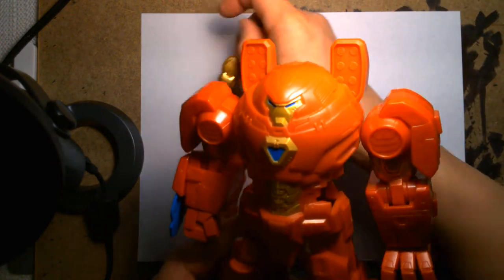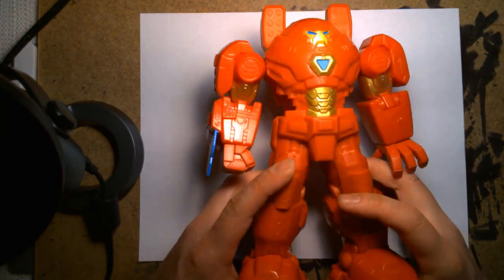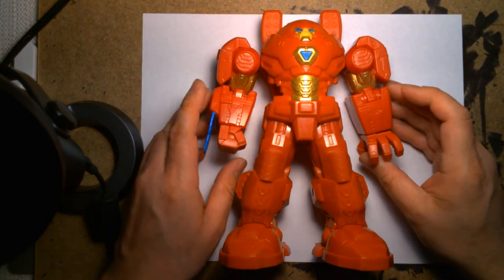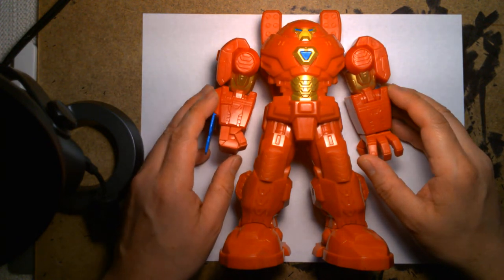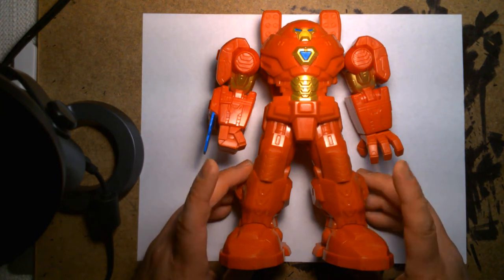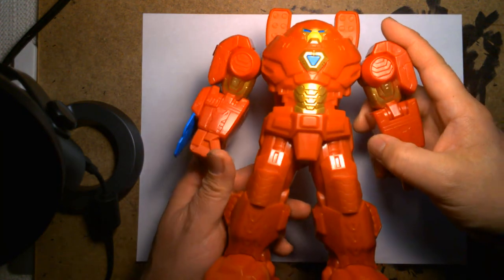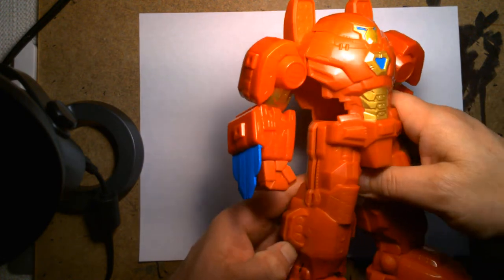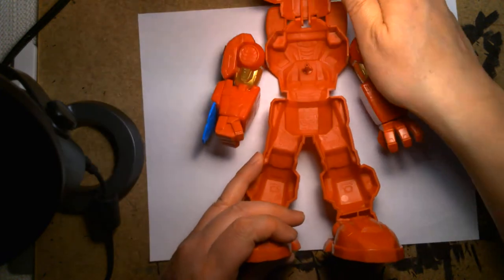Let's take a look at the Ultimate Mech Suit. It looks loosely based off some of the previous Hulkbuster outfits. It's very blocky, and this is one of those toys that — if you handled it or just saw it — you know immediately this is a kid's toy, not aimed at the serious collector. But don't let that take away from the fact that it's a fun toy.